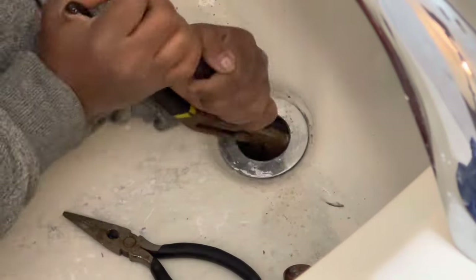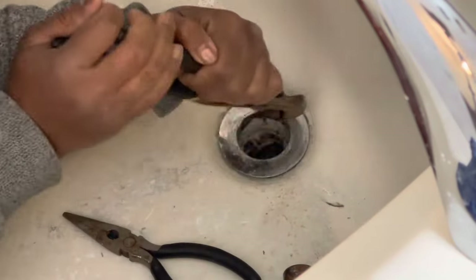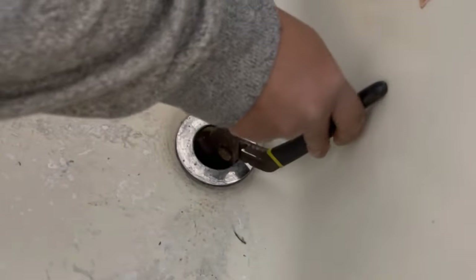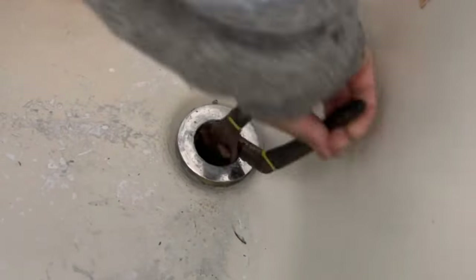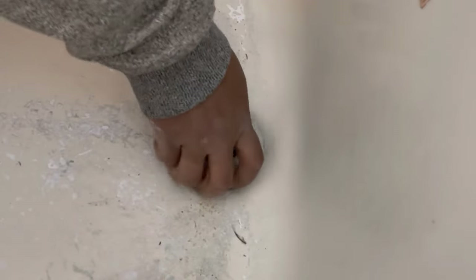As you guys could see, I did not use any special type of tool. I'm pretty sure if you have a garage, you have some pliers like this. If you don't, you can find them at the dollar store - they sell tools there that you can get something similar in shape. So long as you can create some sort of a jam and turn counterclockwise, you're pretty much golden. You don't have to waste $25 to $35 on that specialized tool.